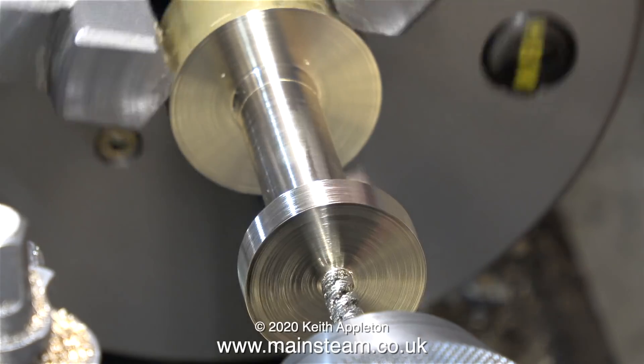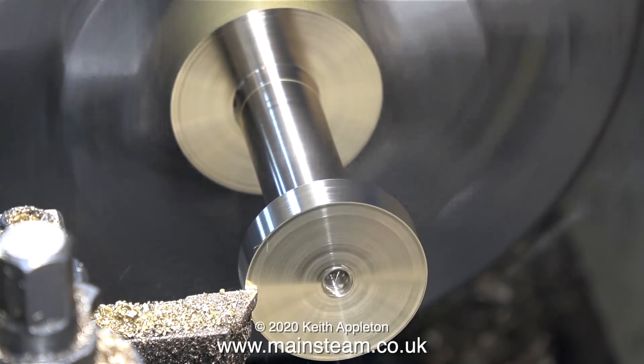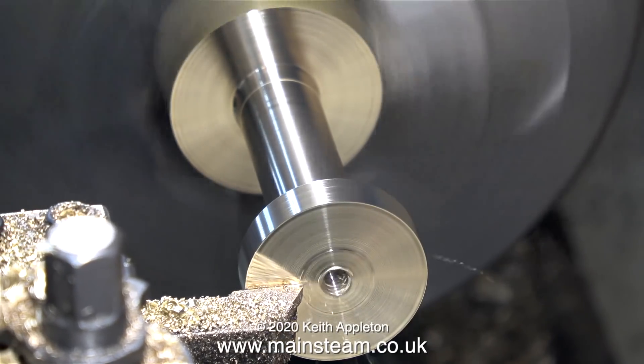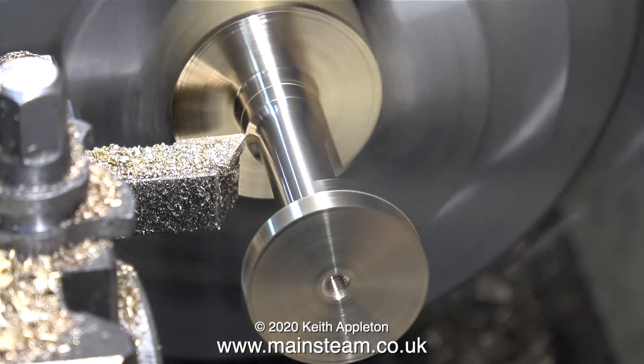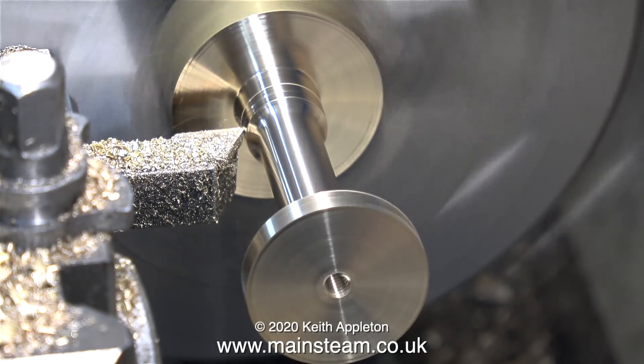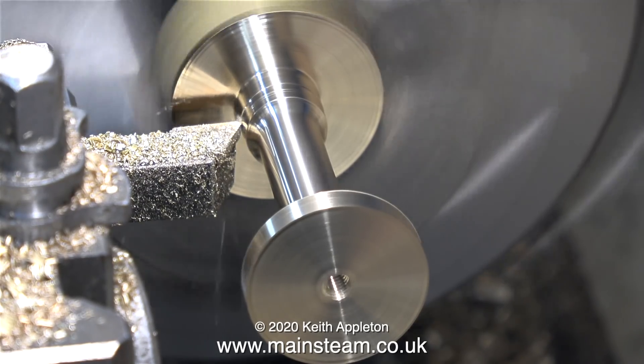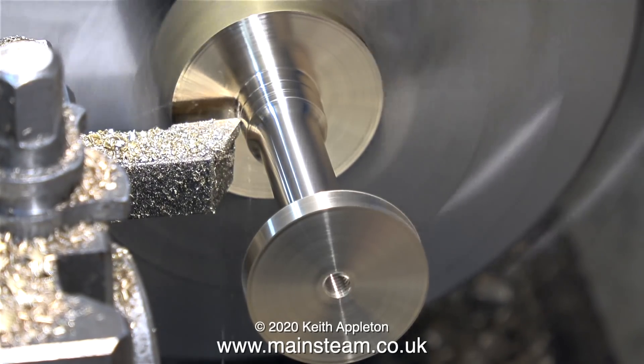And yes, I did use a centre drill first — I just left it out of the sequence. After threading the hole in the base, it was time to take a few facing cuts, just to reduce the thickness of the base. I think this looks better. This part is critical — it has to be just under half an inch in diameter. You'll see why when I put it all together, but I will give you a clue: the square part that the taps screw into is half an inch square.